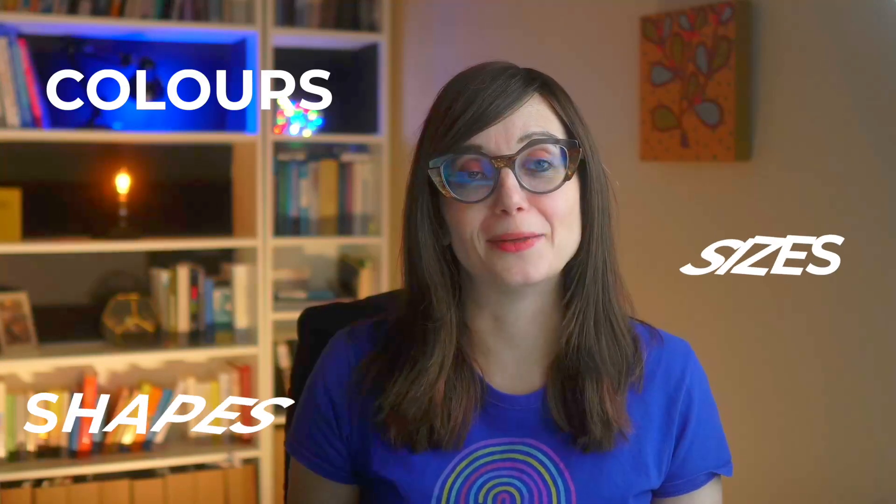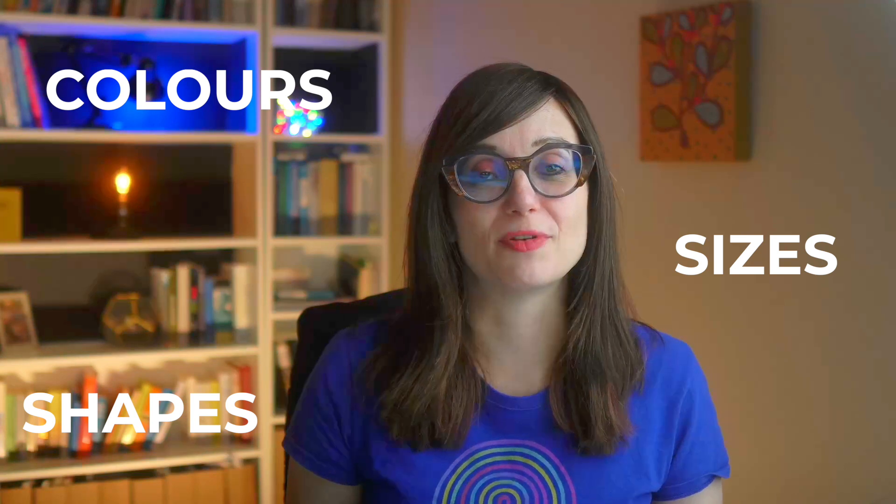Cannulas come in all different shapes, sizes and colours, and sometimes working out the difference between them can be really confusing. If you can understand which cannula you're using and why you're using it, it's going to increase your confidence for the procedure. Here's everything you need to know about understanding cannulas.